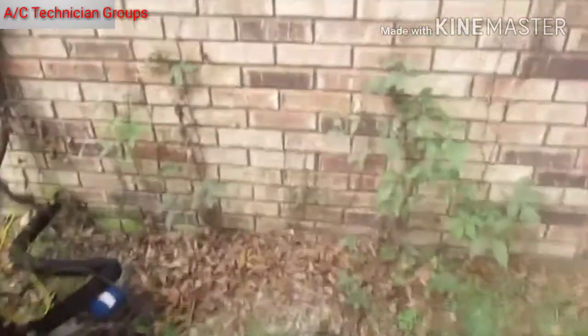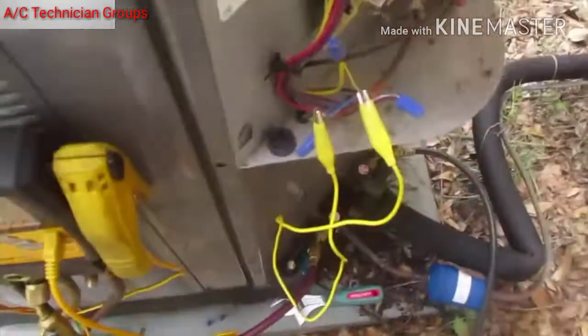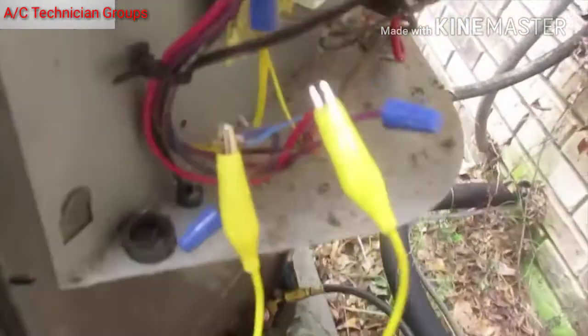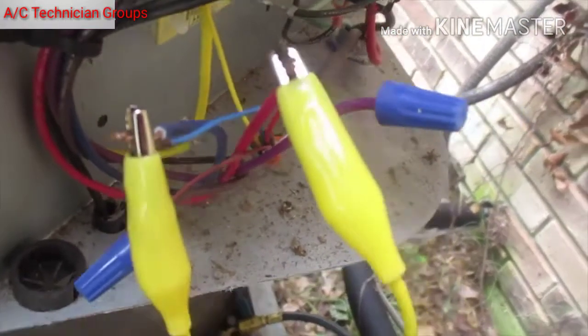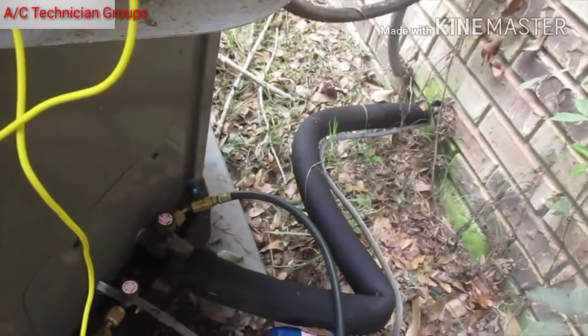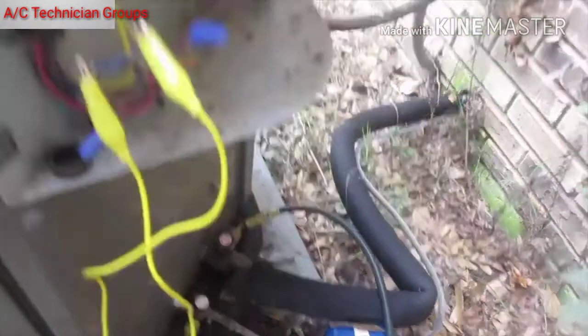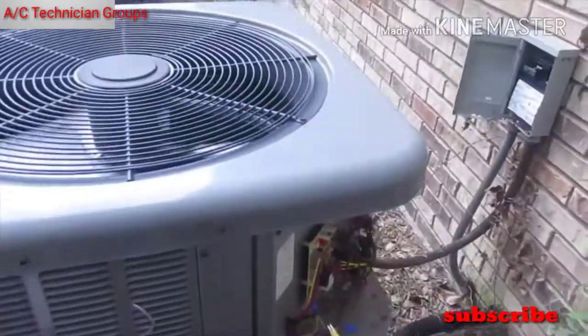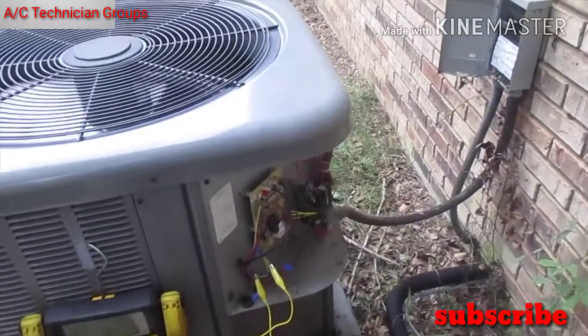What I've done is — on Rheem, the reversing valve is energized in heat mode — so I've got a jumper across red and the reversing valve, running the system in heat mode right now to thaw out the indoor coil. I'll let that run for a few minutes to let it thaw out.